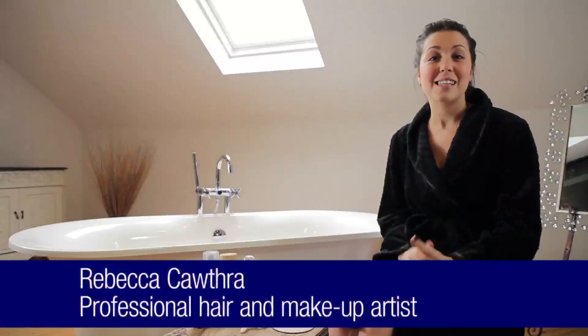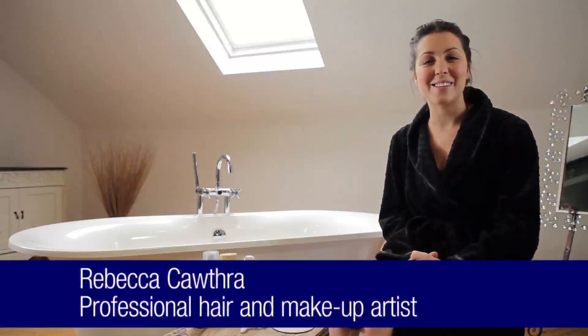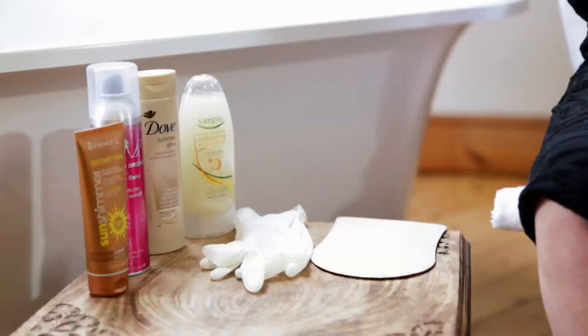Everyone loves that nice bronze tan look, but not everyone can get it. So what I'm going to do is talk you through a few tips and techniques on different self-tanning products to help you achieve as natural a tan as possible.